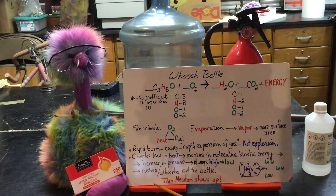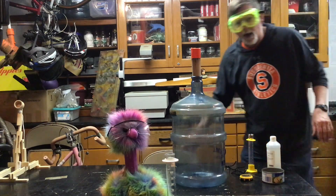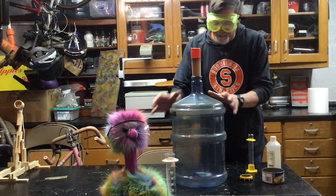Right now I'm just going to show you how we get this ready, but we really have to wait until it gets darker outside so we can actually show you the reaction. Bob and I checked and it's dark enough outside now to try this.